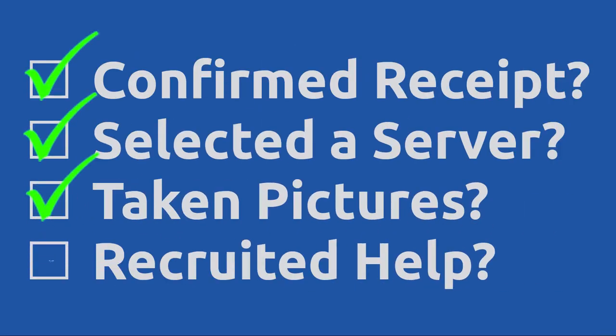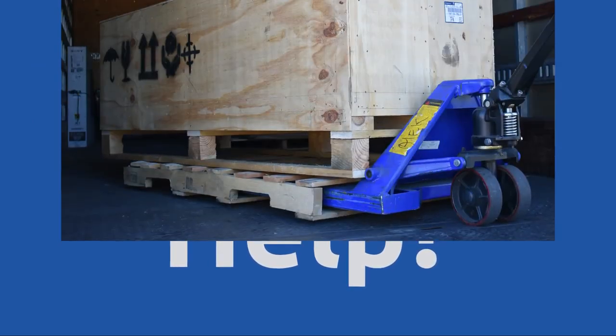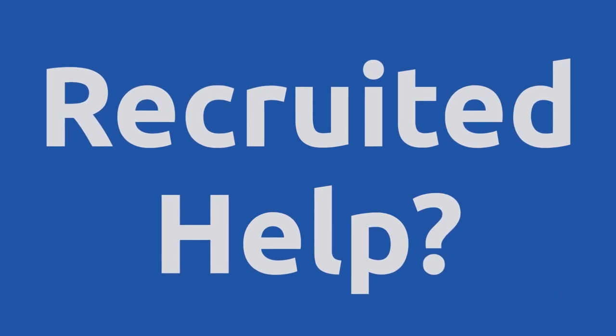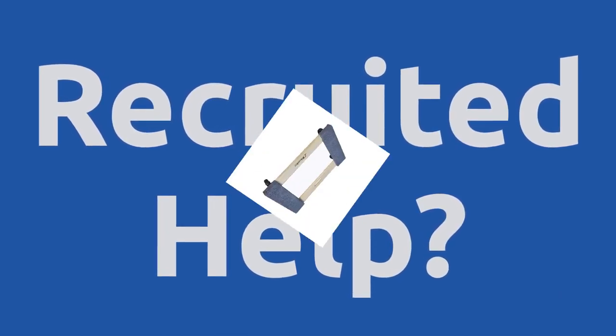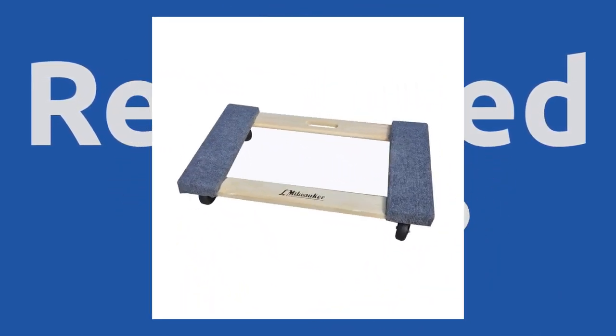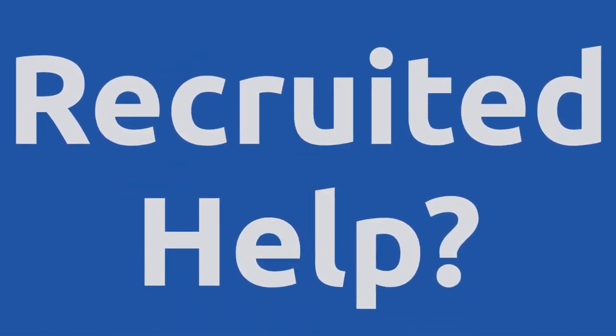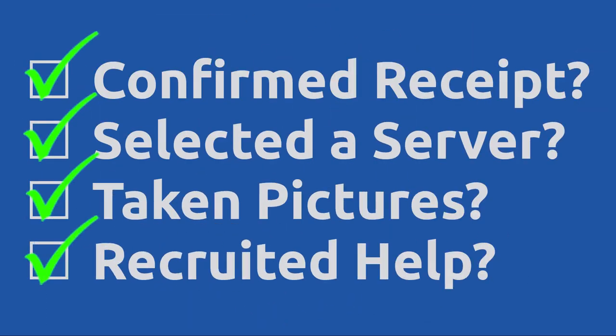Have you called a friend or recruited help? Do it. This beastly crate is over 400 pounds. You'll need someone to at least help you move it into place. I used furniture dollies, which works great with two people. Otherwise, you'll probably need three or four strong people to move it around.